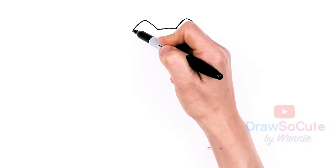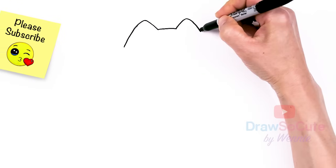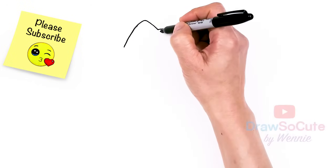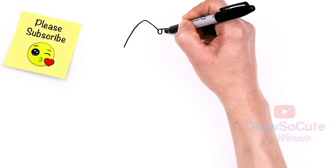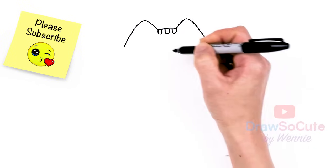From there let's just bring this curve down. I'm just gonna widen out for her body. Let's come back to this space right here — we're going to draw her stripes. So we're just gonna put in three U's, and one more to create her stripes.